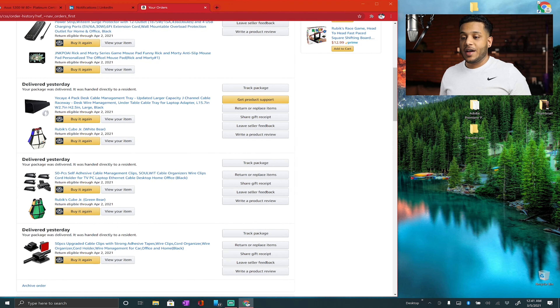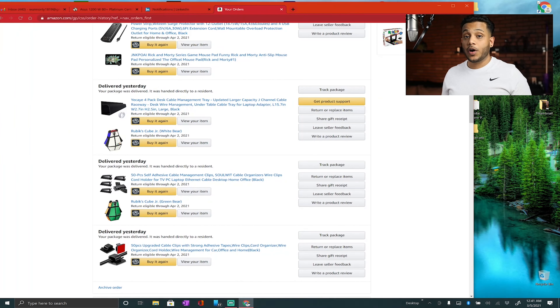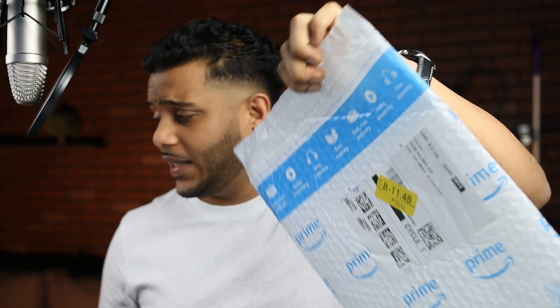And that's the dash cam I recently purchased — it's been working great so far. Now that you have an idea of what I'm about to unbox, let's just start unboxing. We're going to start with the little stuff. There's only one thing in here and it's the 3M cable clips.